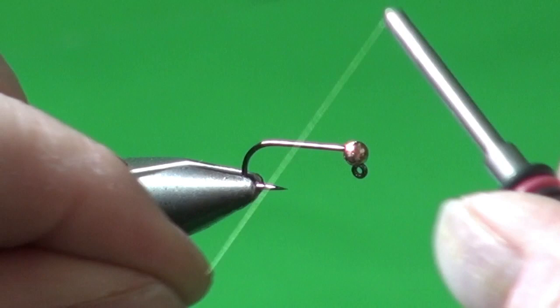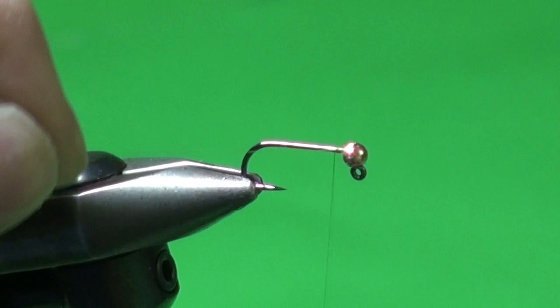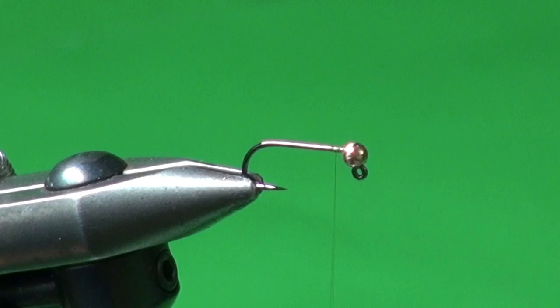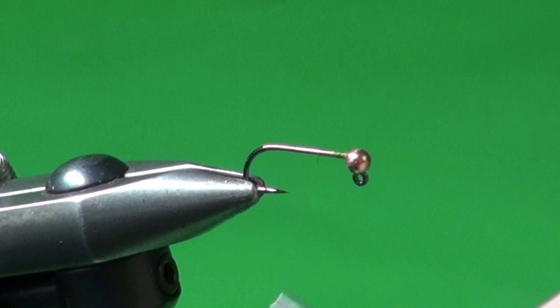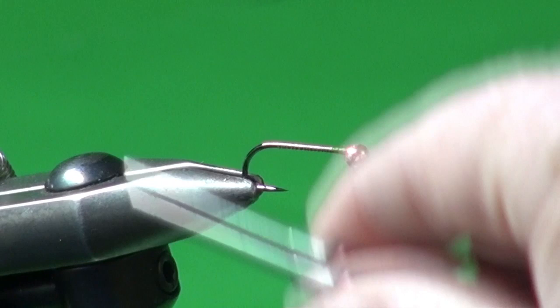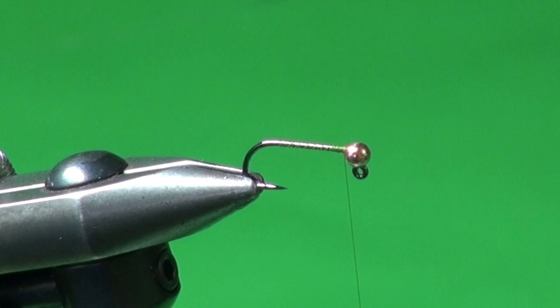Now we're going to attach our tying thread — I'm using olive, though brown or black work equally well. I'm putting a few wraps right at the back of the bead to lock it in place against the hook eye so it doesn't jump around. Then we'll cover the hook shank with tying thread down to roughly the hook point and bring the thread back up to hang just behind the hook eye.